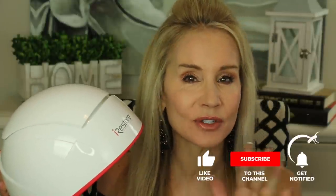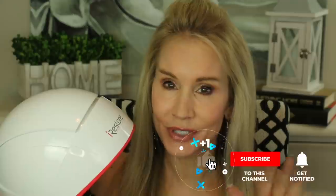I saw this on Dr. Dre's channel, and for those of you who don't know Dr. Dre, she is one of the most popular dermatologist YouTubers around. I saw her do a video about this maybe three months ago and she called the iRestore Professional the absolute best low-level laser for hair growth out there.